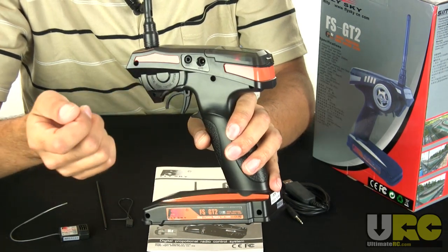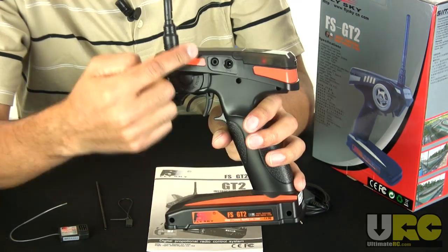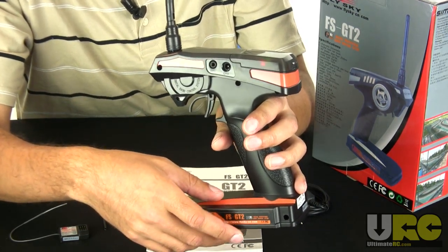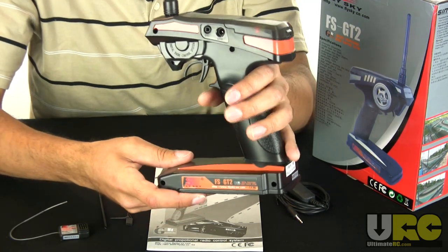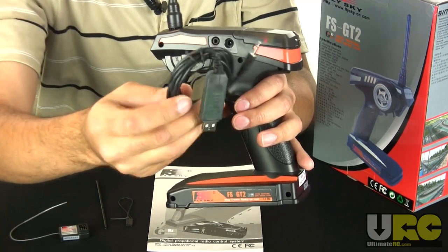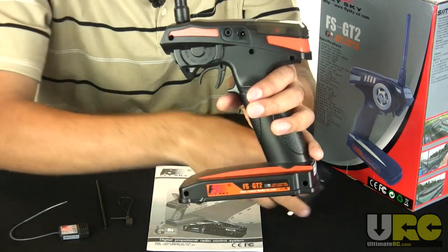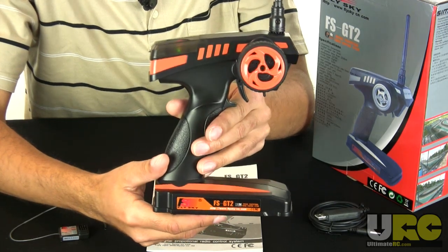There are two ports here. One is a charge port, and they offer a charger specifically for this. The other port is the direct servo connect or DSC port, which honestly isn't that useful nowadays with 2.4 gigahertz systems — you don't have to worry about accidentally controlling someone else's car in the pits. But they do include a USB adapter that hooks into the DSC port, which allows the controller to become a PC game controller. You can use the FSGT2 to play something like RealRace or VRC — Virtual RC.